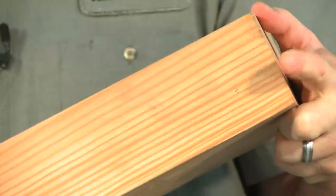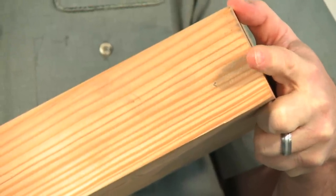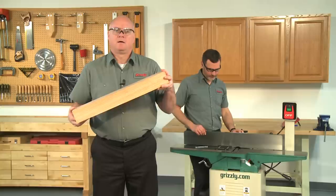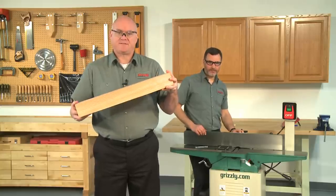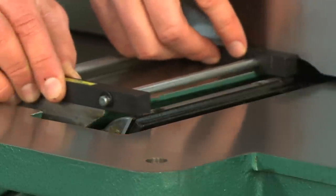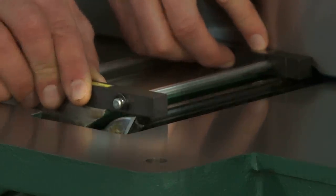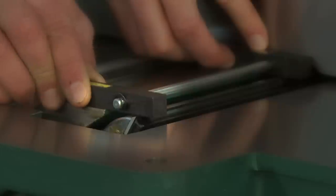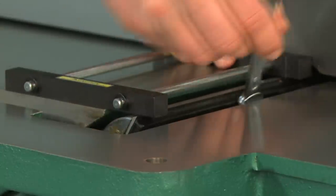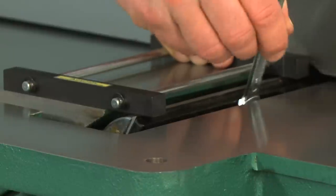Another great feature of the jointer pal is the ability to shift nicked knives instead of having to replace or resharpen them. Sometimes there is a small stone or a nail on the wood you run through the jointer, which will nick the blades. Rather than replacing the blades, you can offset them from each other with absolute precision. Simply loosen the knives in the cutter head and use the jointer pal to shift them so the nicks do not overlap from one knife to the next. Make sure the tip of each knife lines up with the scribe mark on the fence and re-tighten in the cutter head.